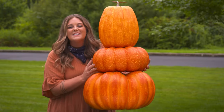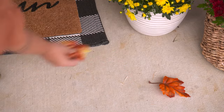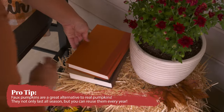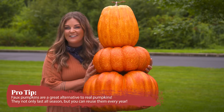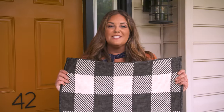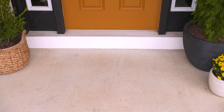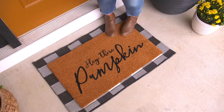What's a fall porch without some awesome seasonal accessories? I'm gonna add some throw pillows, some little accents, and faux pumpkins. I love these because they'll last throughout the entire season and we can use them year after year. A doormat is a great place to bring in some style and personality. Here's a pro tip: try layering a doormat over a larger outdoor rug — you can mix and match all kinds of patterns and styles to create a custom look that's perfect for your home.